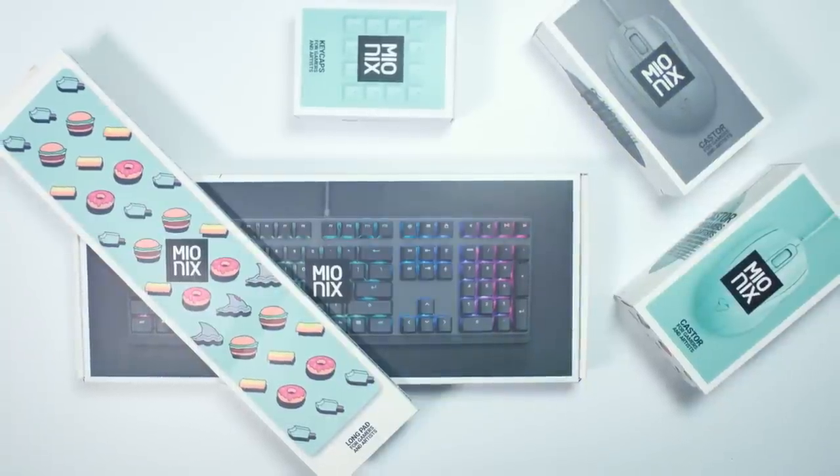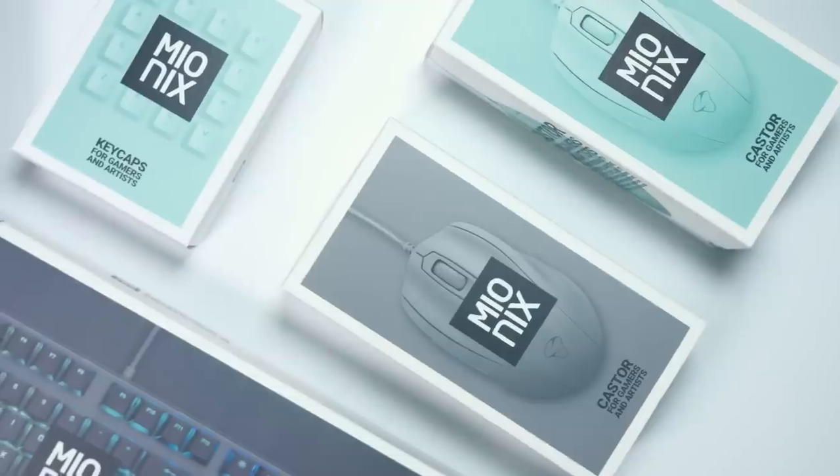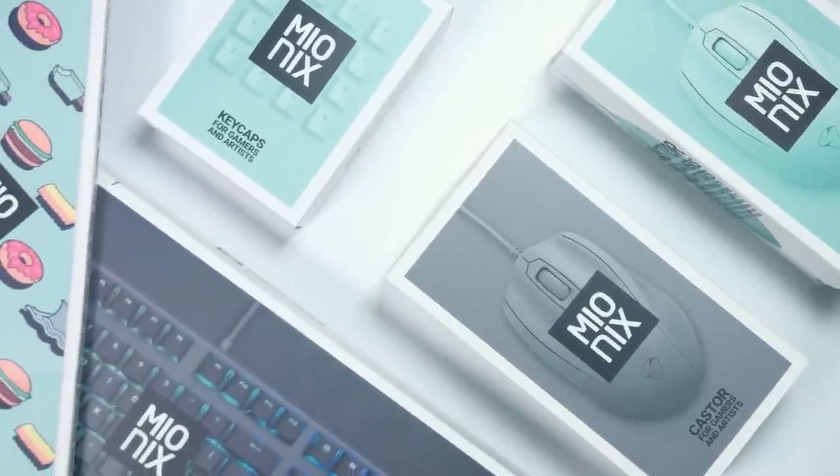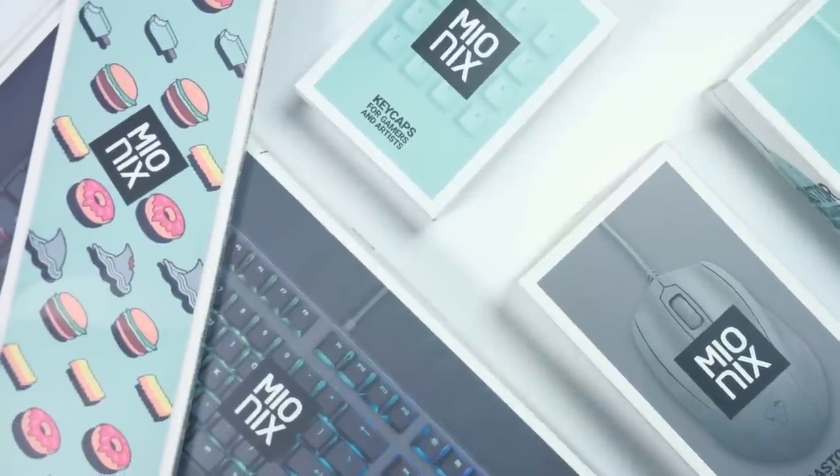What's up guys, I'm RandomFrankP and today we're going to check out a few different things from Mionics. They're kind of switching it up and giving you guys some different colors for your Mionics products.